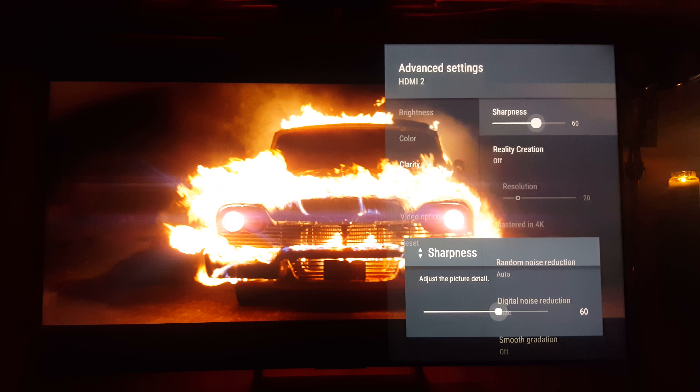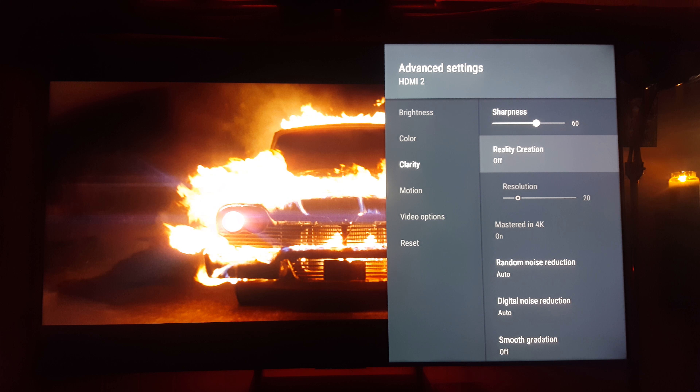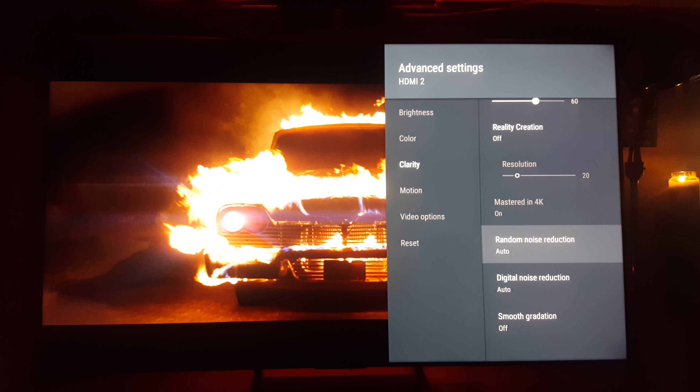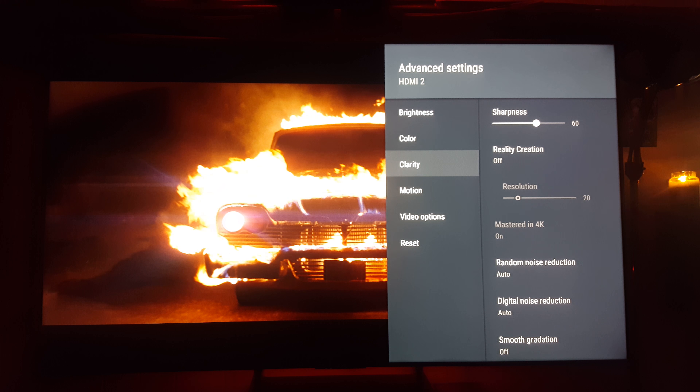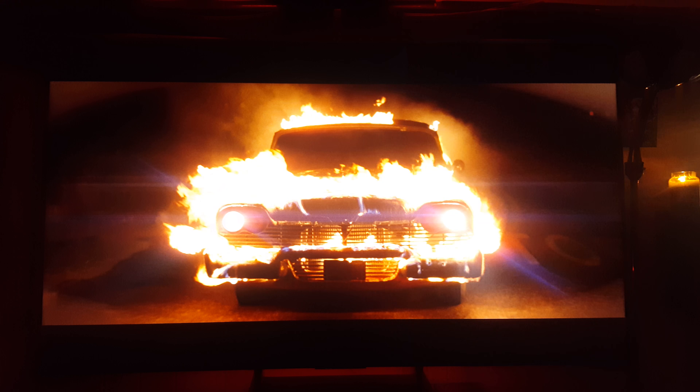You can take the contrast a little bit lower, which helps with the grain. My boy Gabe Trinidad was sending me that as a way he gets rid of grain in HDR movies. I like my contrast at 90 so I will do a video for him and his settings. Gamma I have at minus one - you can keep gamma down if you want to get rid of grain entirely, but I like it a little bit brighter. Remember these movies were intended to be dark and were shot on not the best film stock.